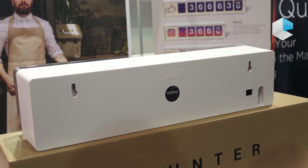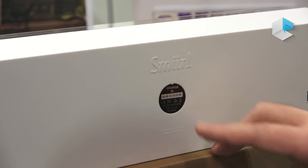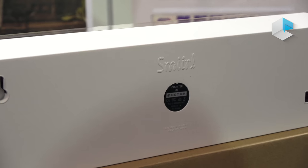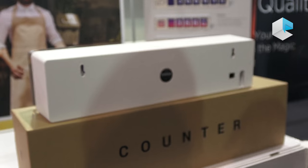To connect the counter for the first time, you put in the MAC address — the ID of the counter — then you put the URL address of your Facebook page, and after that you just have to connect it to the internet.